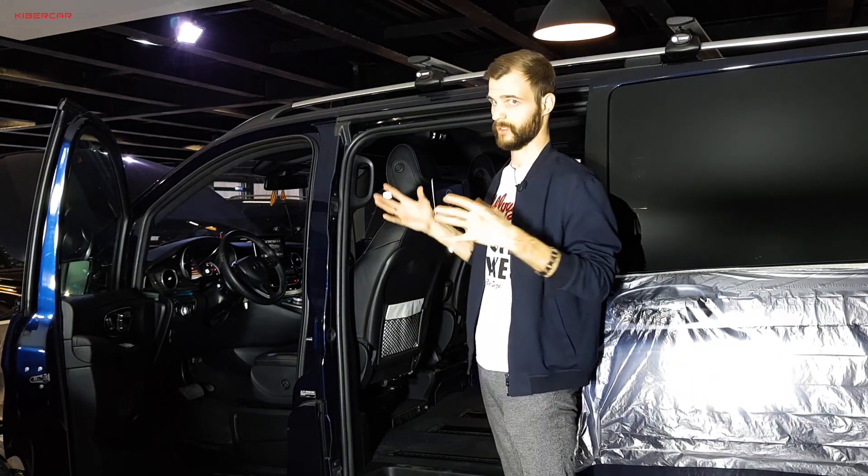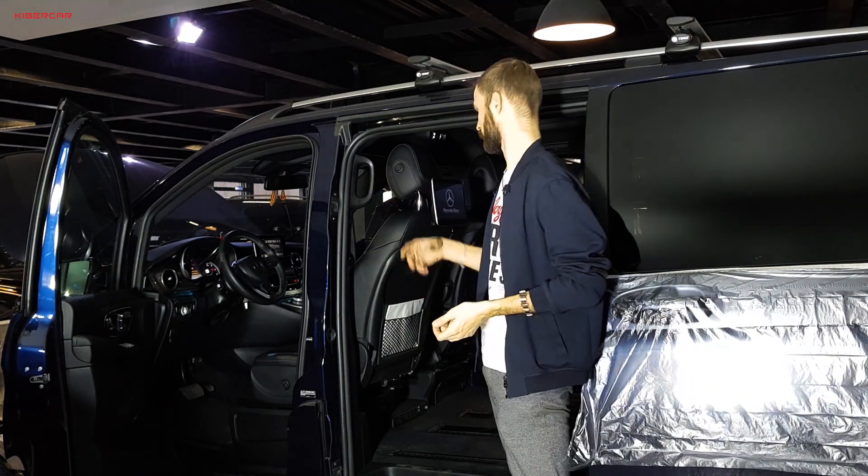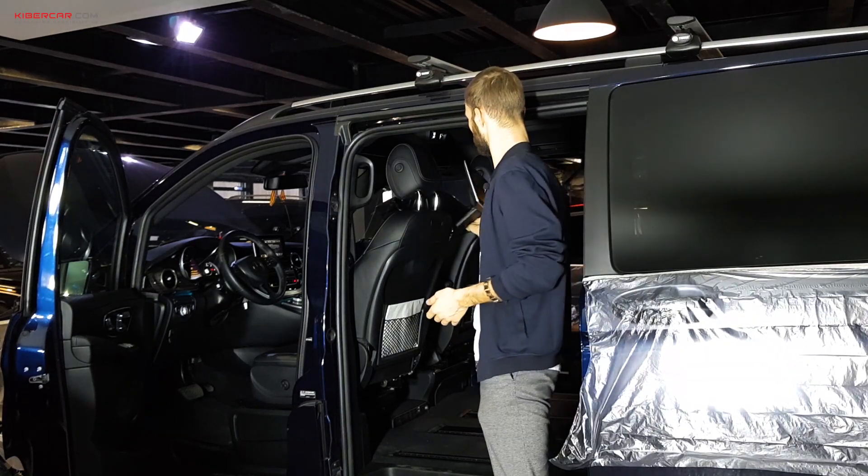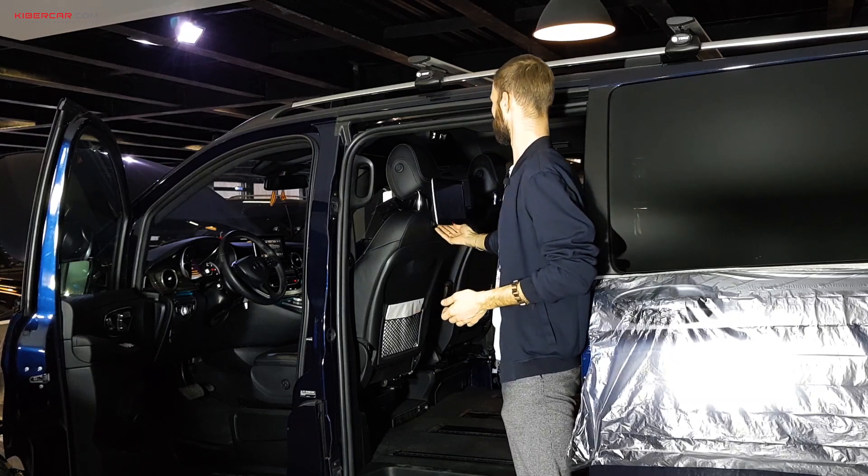Мониторы снимаются быстро, устанавливаются точно так же быстро — это можно сделать буквально одной рукой. Сняли. И установили.